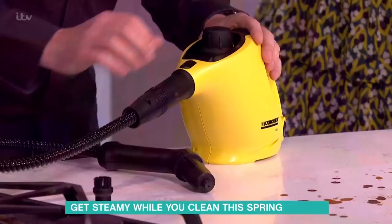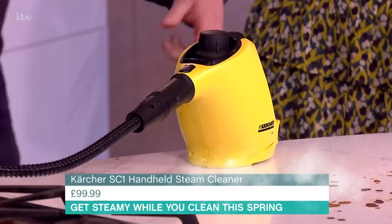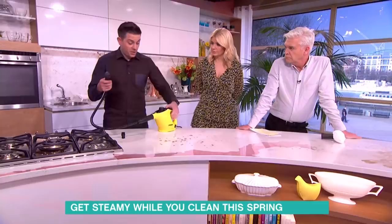So we'll start with this one — this is the Karcher Steam Stick. There's lots of pressure in this; it boils up to about 100 degrees Celsius inside. Let me just show you how powerful it is — there you go.